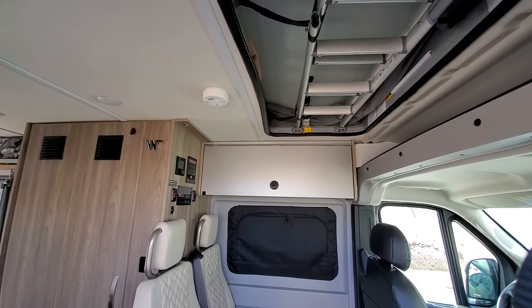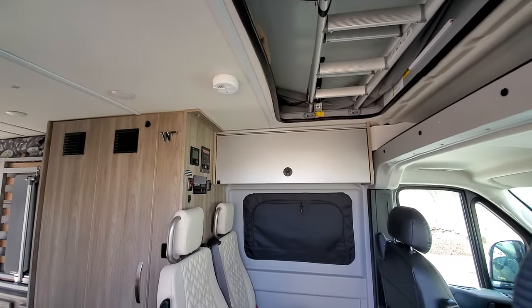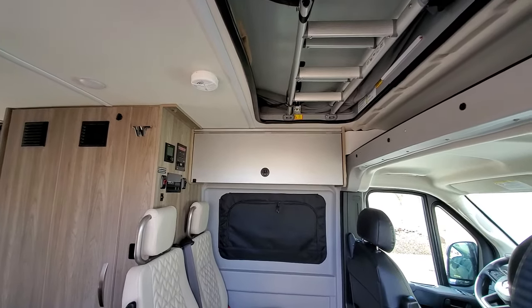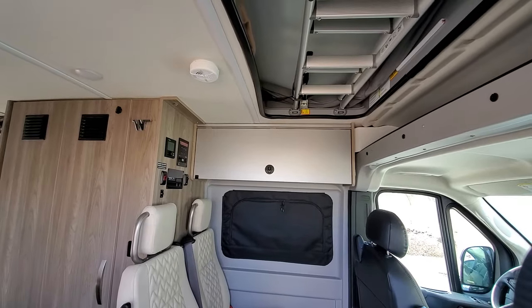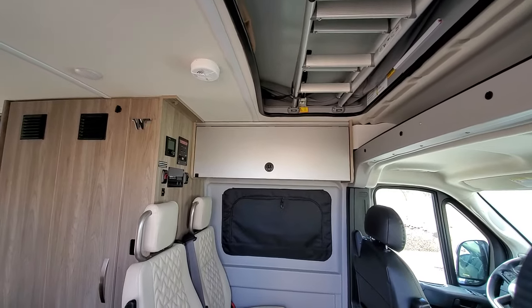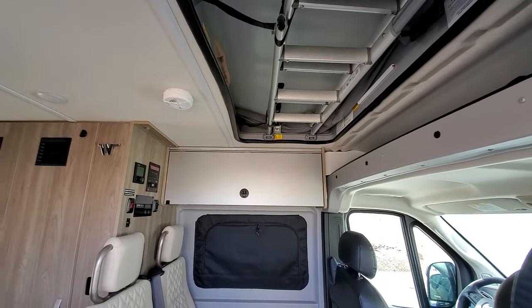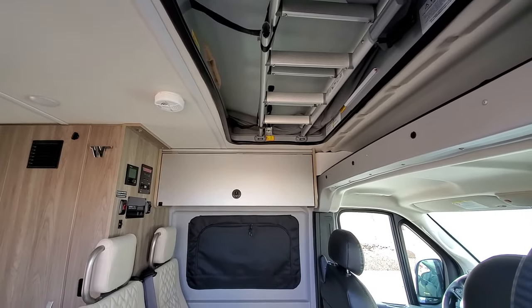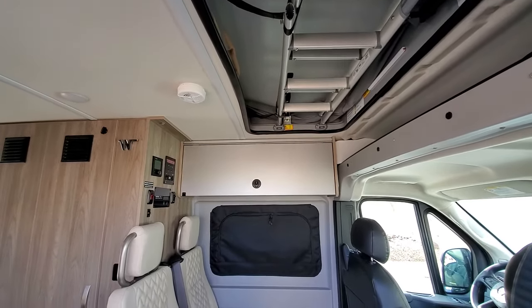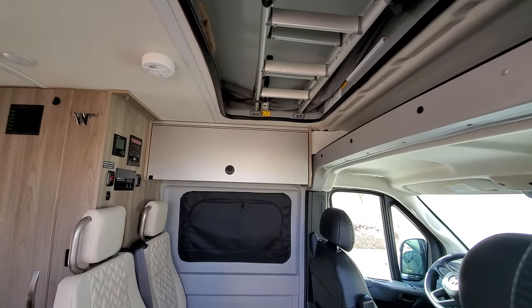Still rock solid, no issues — very comfortable, and even in cooler conditions, very warm. It's nice because I do have a video on the pop-up tent showing what it looks like up there, the ventilation, the lighting, and the USB plugs. With the ventilation open you get a nice breeze, especially when it's windy. After six months, everything is working as expected.